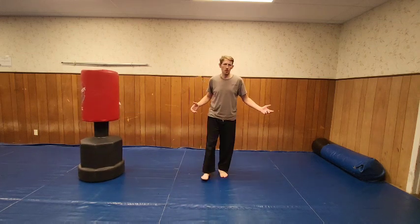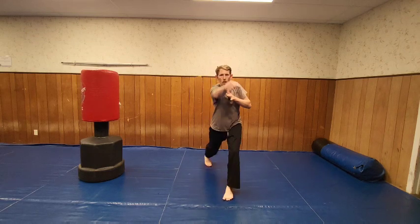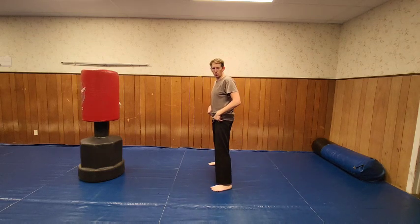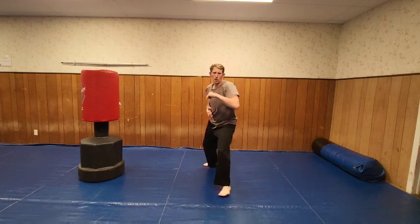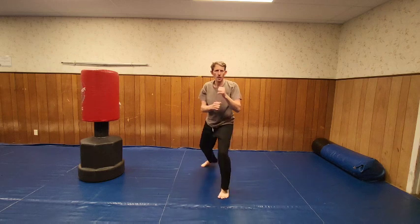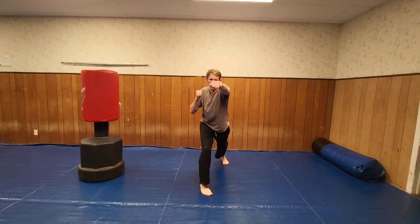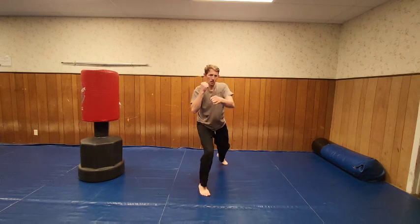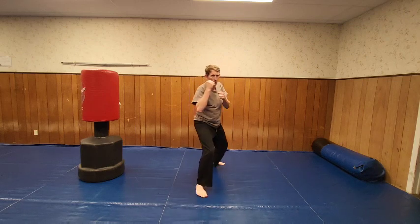So there are the side kicks. Now let's do back fist and reverse punch. I'm going to take it from a fighting horse. One, two, three, four, five, six, seven, eight, nine, ten. Switch sides — one, two, three, four, five, six, seven, eight, nine, ten.